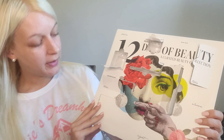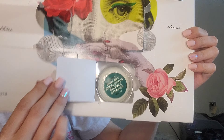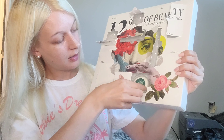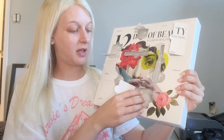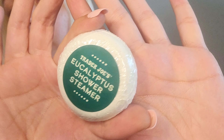Next is number eight — we have a shower steamer! I love that. I'm going to be really picky because I make my own shower steamers, so let's see. It's eucalyptus — just a regular plain shower steamer. It smells okay, it's not the most fragrant one I've ever smelled, but it'll work.